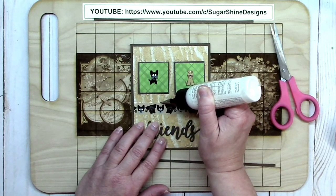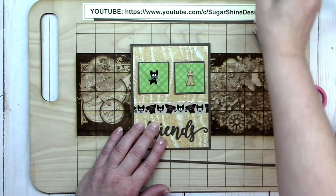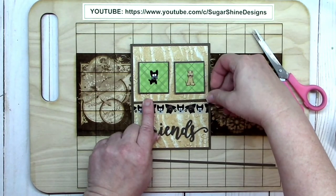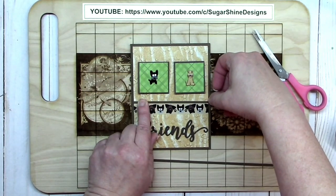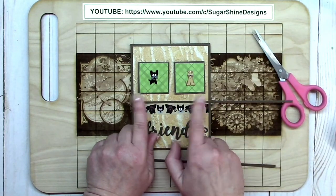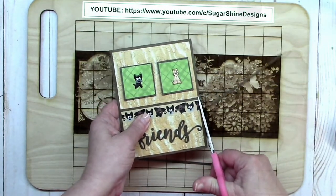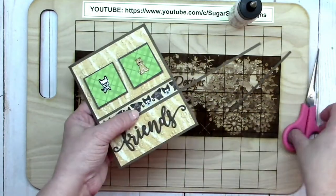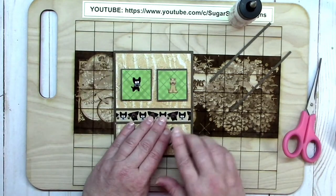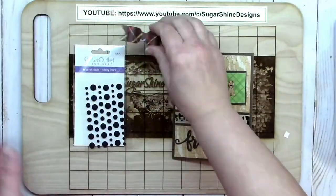I wanted to apply a little border of brown above and below the strip of washi tape. The fine tip you can get for the art glitter glue bottle allows you to do that really easily. The strip of paper I'm using is about an eighth of an inch wide — I trimmed the edge and did the same for the second strip, which gives a really nice finished look to the washi tape so you can't see any of the edges.